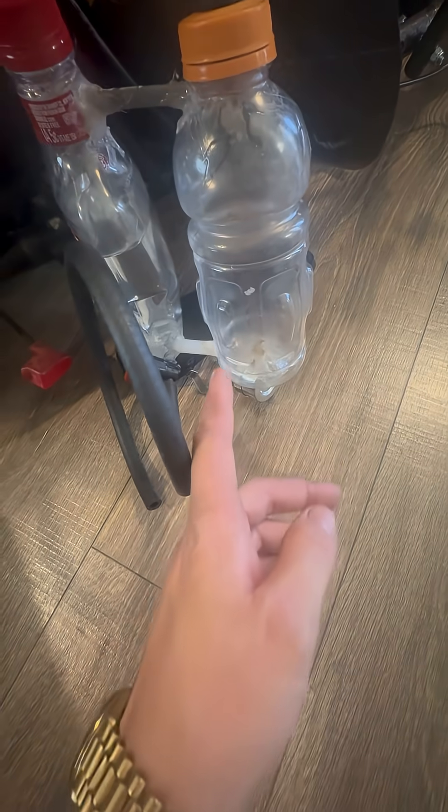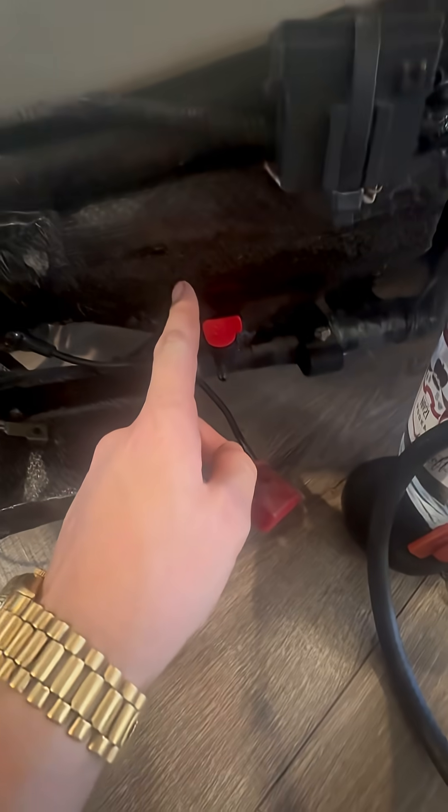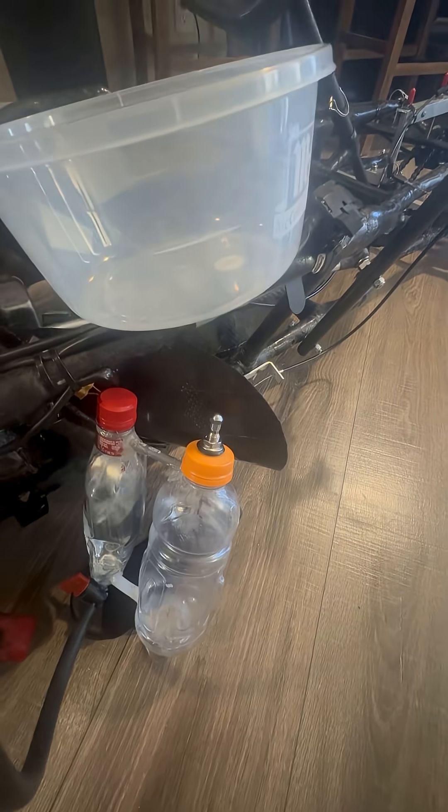I filled this up with not even 20 psi — I put a gauge on it, so yeah, almost 20 psi. There's not an incredible amount of pressure in there. This one is made really nicely, it's actually completely airtight, and it looks like there's about 18 pounds of pressure in there. Let's go ahead and see how she does.